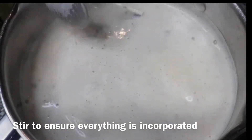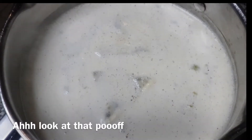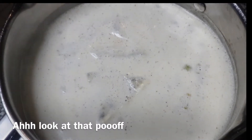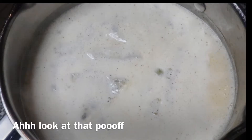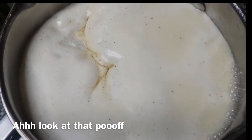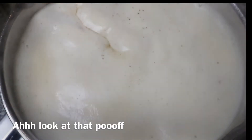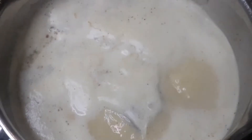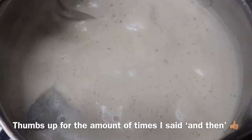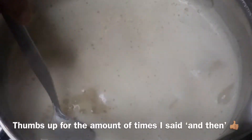Just keep stirring until everything is ready and the sugar has melted and the tea bags are infusing. Somali tea is ready when you see that poof at the top. When this happens, make sure you turn your heat low because you don't want it overflowing. Then keep stirring — we really want to cook this tea.